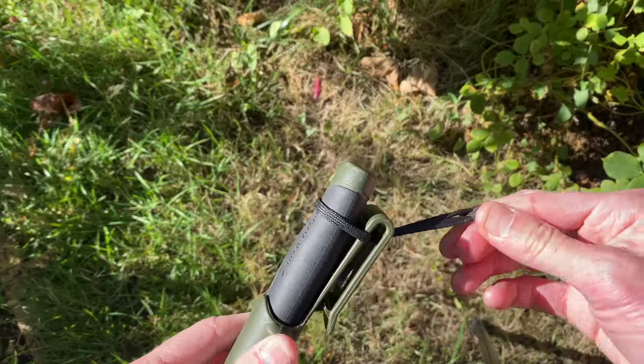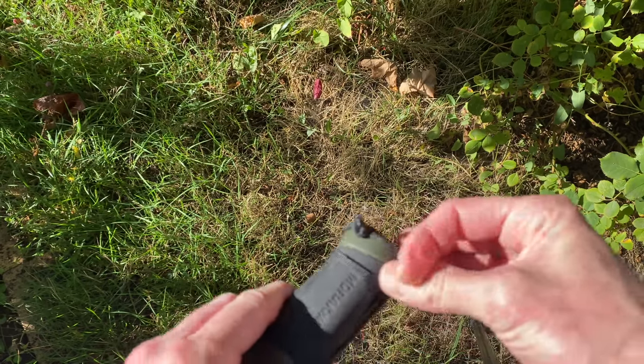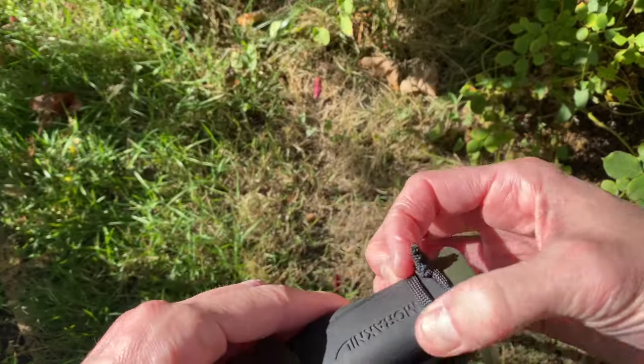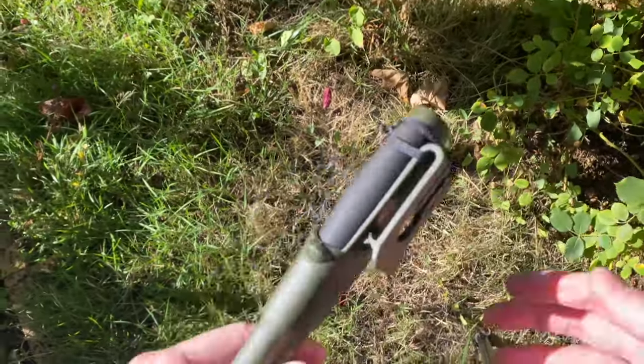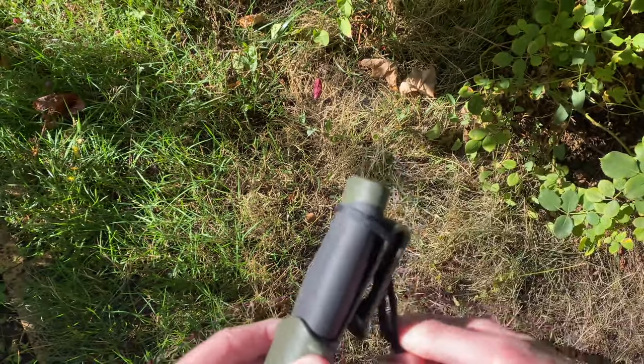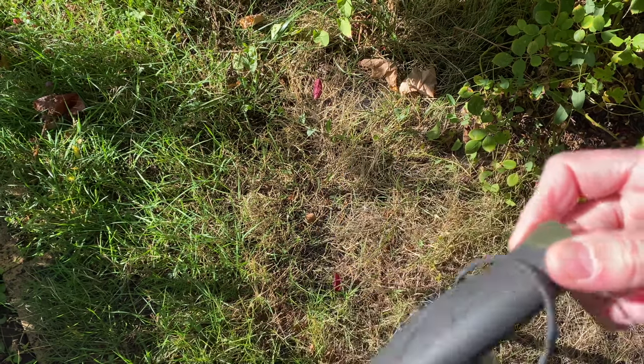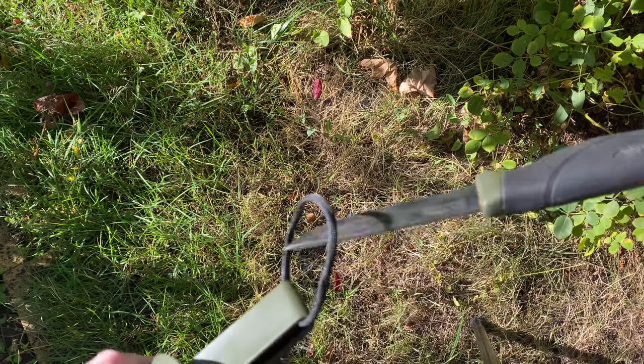You pull this tight and then you just thread this back over the handle and then it's good to go. Depending on how you tie your paracord, you just grab this and pull it off. And then you can pull the knife out because this loop opens up enough.